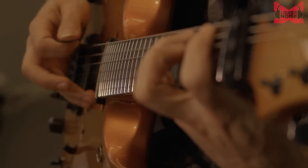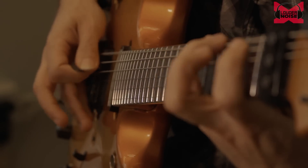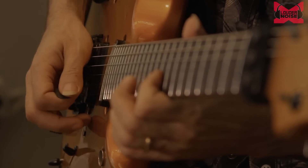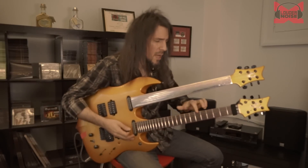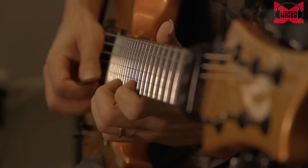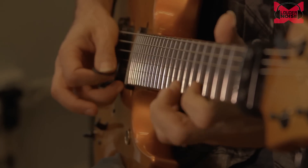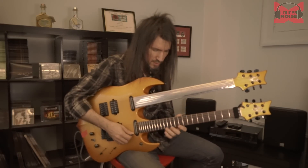So you do that little trill, hit the scale — Yngwie also did a lot of one-string patterns, and a lot of things with groups of six notes as well.